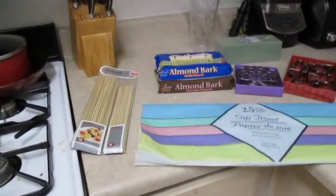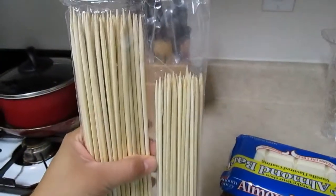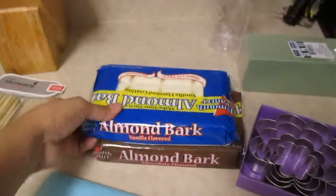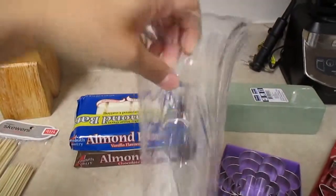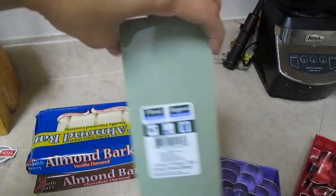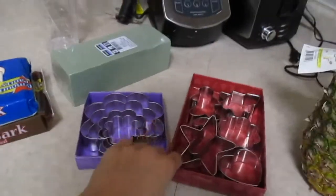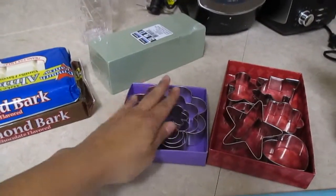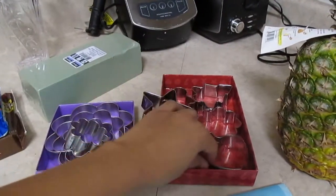This is all that I'm going to need for this edible arrangement: skewers — I got two different sizes because I'm not sure which one is going to be better for the vase here. I got tissue paper, which you can skip, but it's for decorative purposes. Some chocolate that I'm going to melt, my vase here that I got at the 99 cent store, some floral support, some floral foam, also at the 99 cent store. Now your cookie cutters — I'm not sure how well the rubber ones are going to work, but I picked these ones up. These are like flowers, and I'll probably use the star and the heart shaped ones.